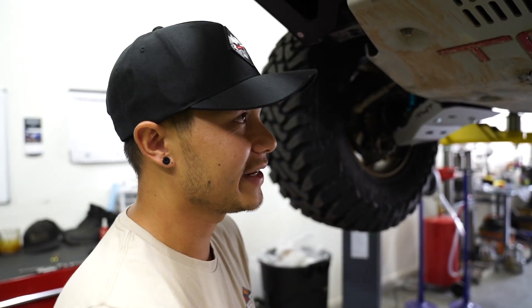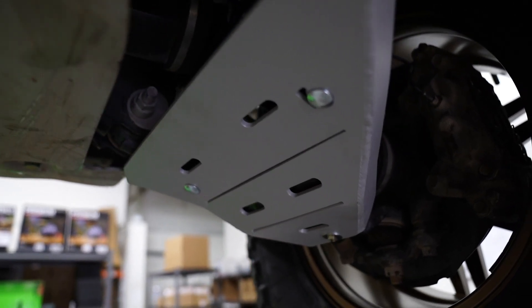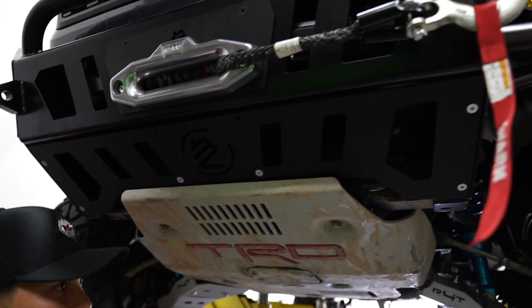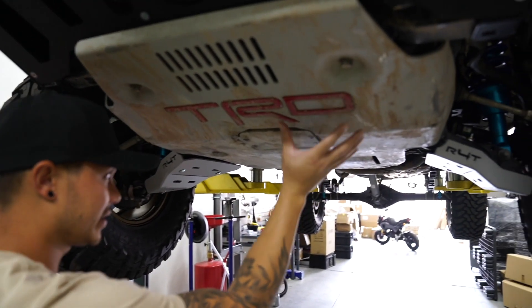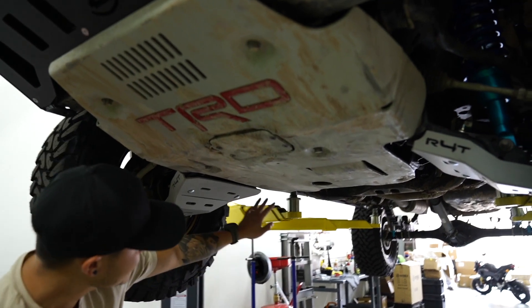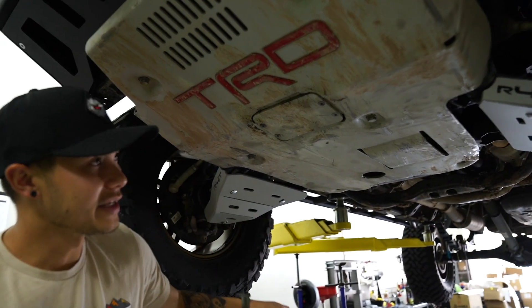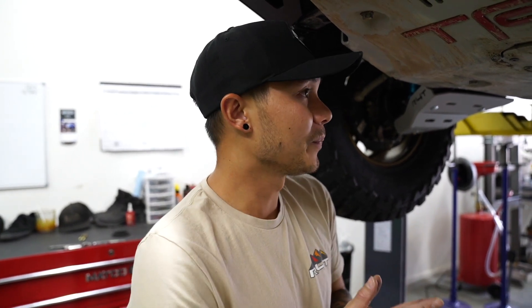Welcome back to the channel. In this video we're going to be showing you how to install lower control arm skids on your Tacoma. This is a 2019 Toyota Tacoma TRD Off-Road with a TRD Pro skid plate. As you can see, it's been used plenty of times because it has gouges and scratches all over it. We're going to be adding these lower control arm skids, which are powder coated to match the TRD Pro skid plate color as closely as possible.